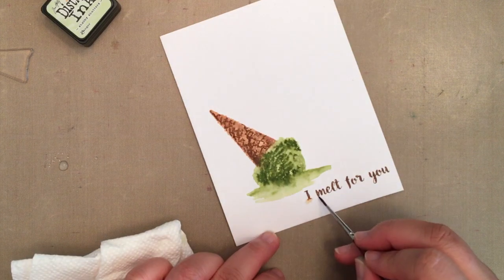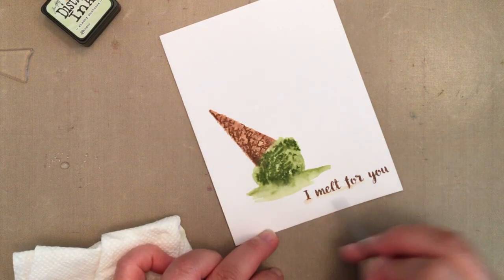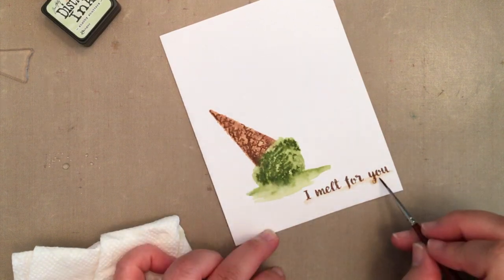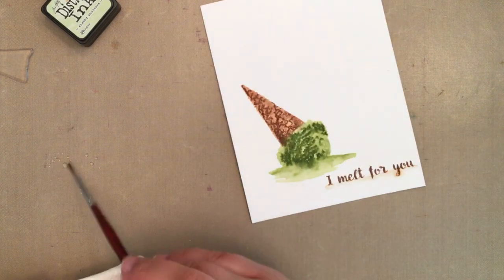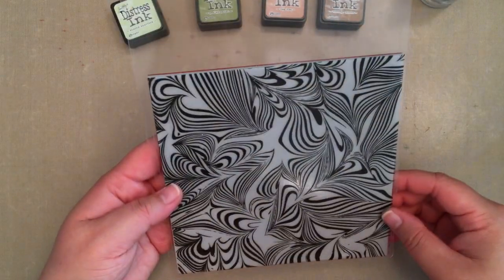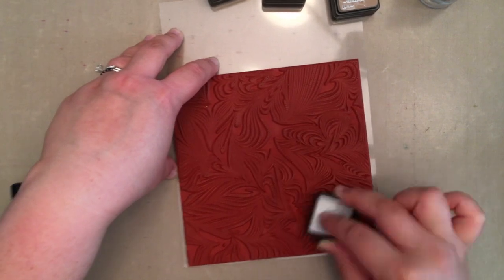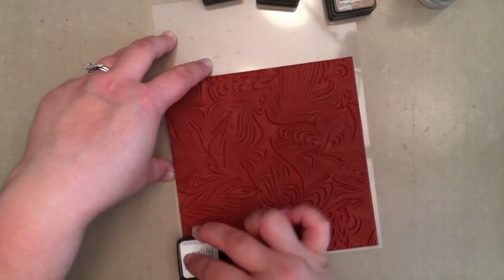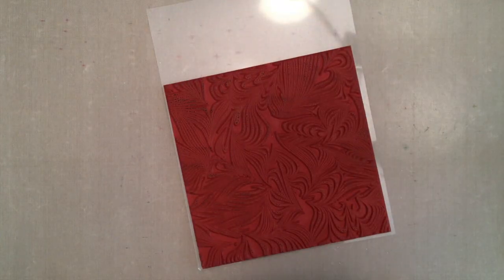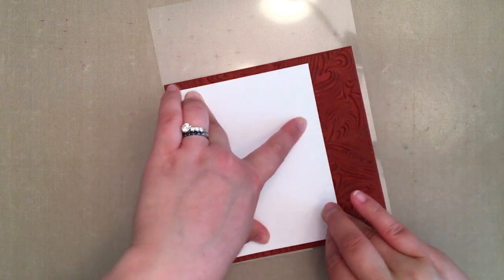I set that aside to dry and worked on the rest of the card. Next I inked up the marble bold print stamp all over with Shabby Shutters distress ink and then in just a few spots with peeled paint distress ink. After inking I spritzed it with water and laid a piece of watercolor paper over it. I gently rubbed my fingers over the back of the watercolor paper to get a good impression and then lifted the paper.